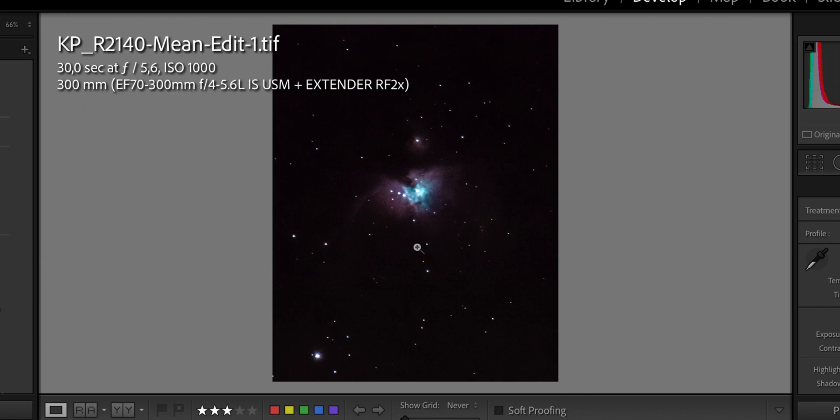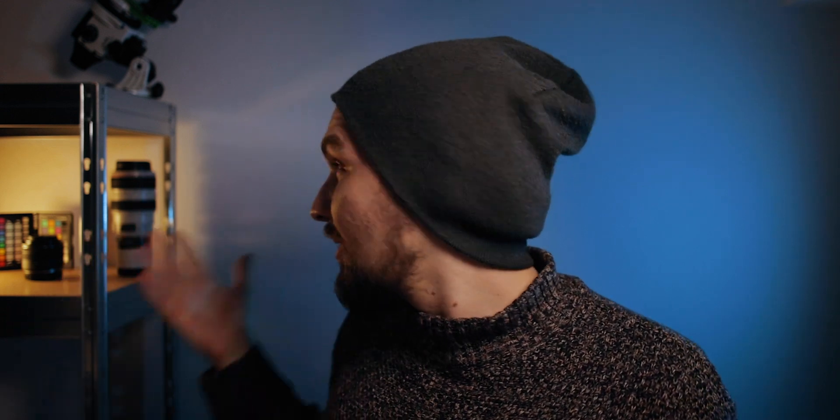This is the Orion Nebula — the fainter parts are pretty much lost due to the moon washing out the sky, but the brighter regions are perfectly visible. The final image isn't mind-blowing; I was using a telephoto lens with a two-times extender, not a proper telescope, and the moon was really close. Honestly, I'm happy with what I got, and I would recommend going out for deep-sky astrophotography even with a nearly full moon — especially if you're a beginner who wants to practice with the equipment.